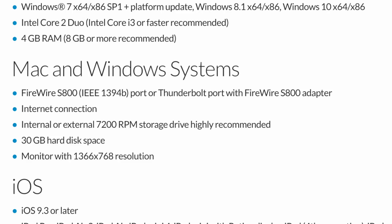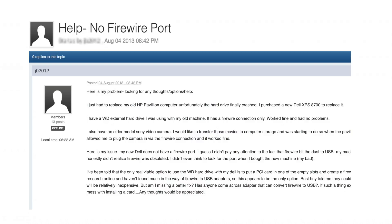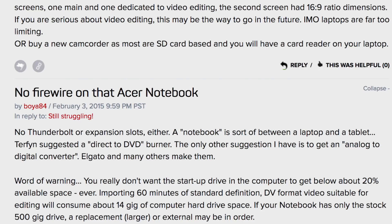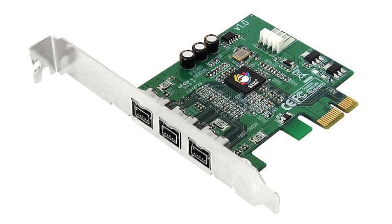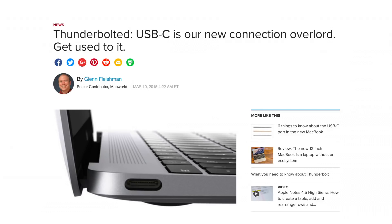Now, according to what I've read — and understand the whole PC world is new to me, I am a Mac guy — the FireWire protocol was dropped on many laptops. If it's not built into the motherboard, it can't be added. It's not like a desktop where you can get a FireWire card. But even though your Windows laptop doesn't have a FireWire port, it may have FireWire built into the motherboard, which would be accessible via the Thunderbolt USB-C port.